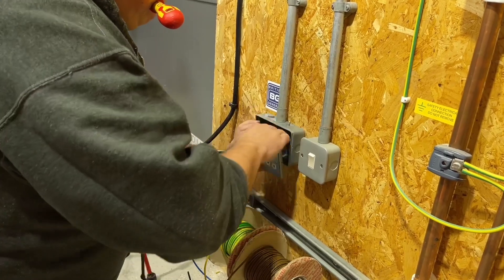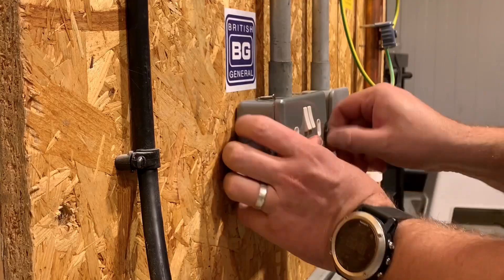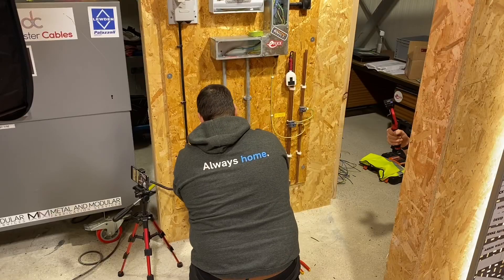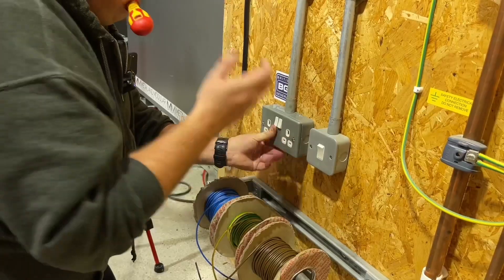Oh, screwdriver in the mouth — absolutely. So two away. Here's another good top tip: you put one screw in, okay, as you normally do, and on the second one, you actually start to stand up as you're screwing it in. You watch this.